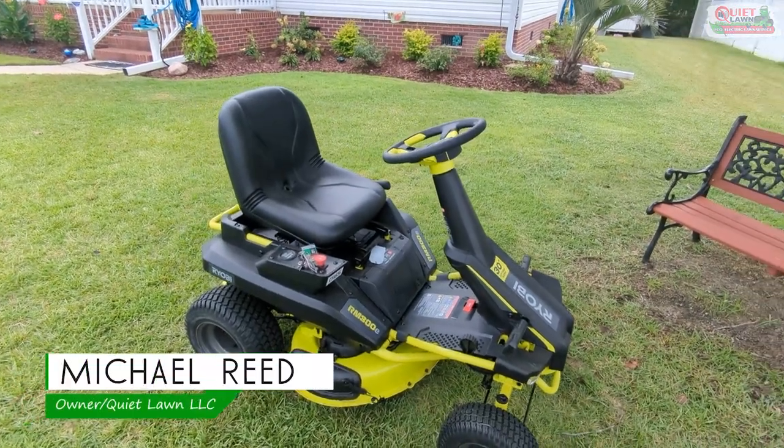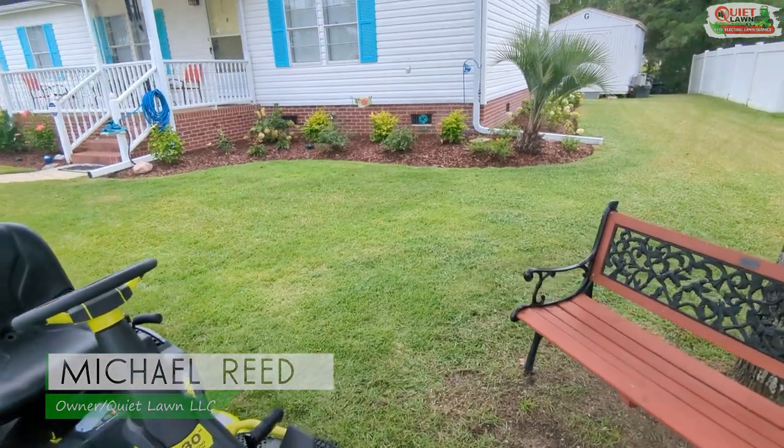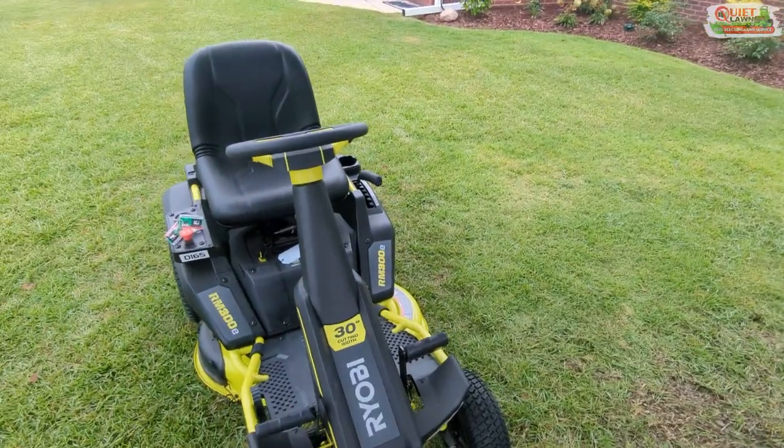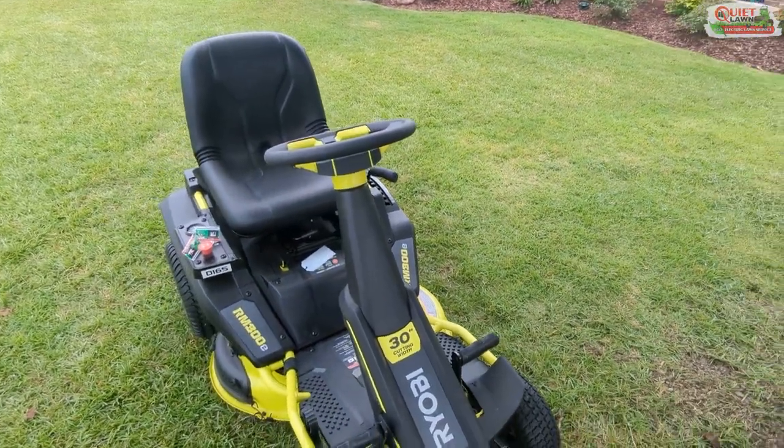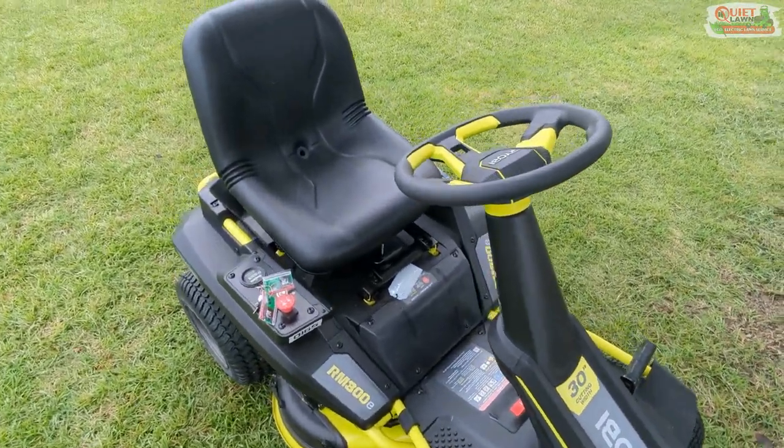Hey guys, it's Michael with Quiet Lawn. I'm over here at my mom's property maintaining our lawn, and I wanted to give you guys a two-week review of the Ryobi RM300E that we've been testing.